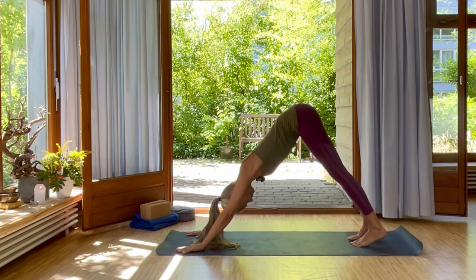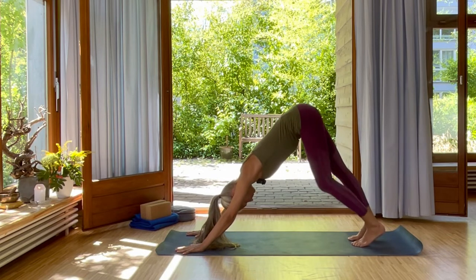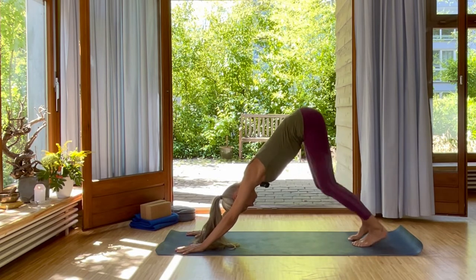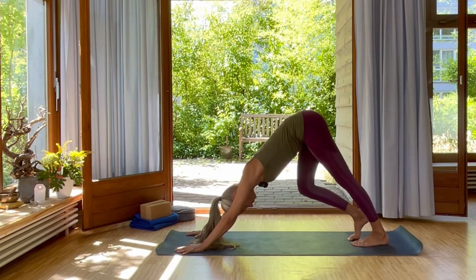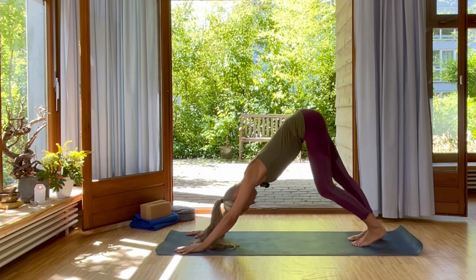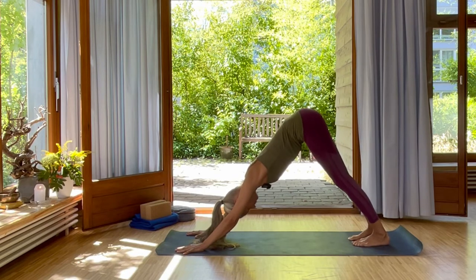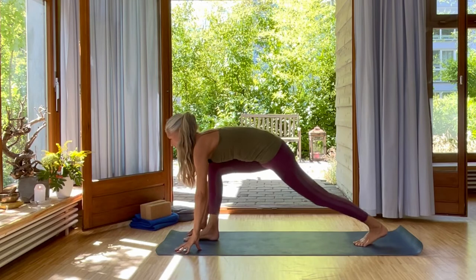Walk your feet just one or two inches closer to your hands. Inhale. Exhale, one more round of breath of fire. Pushing the heels down. Walking dog. Just feel how you release the energy by pushing the air out of your system. Inhale, swing your right leg forward into low lunge.